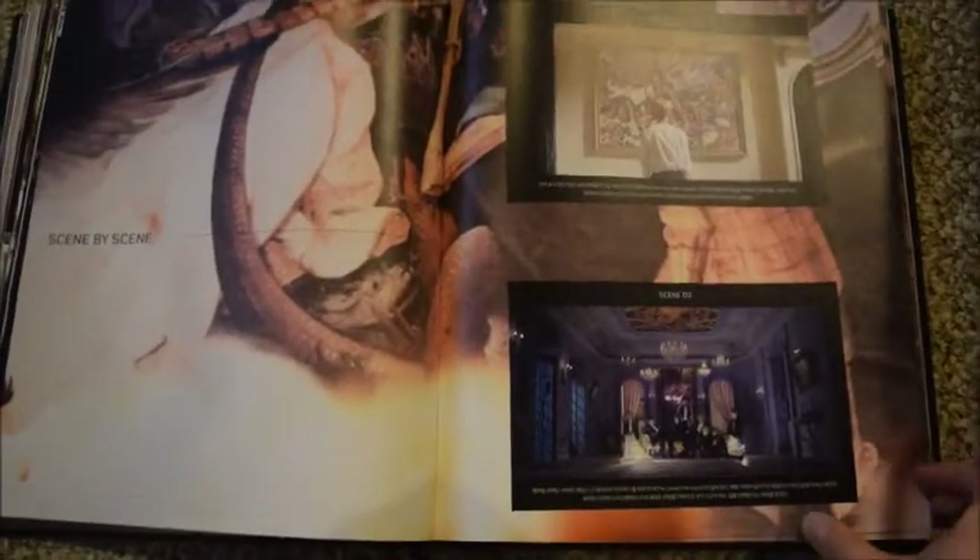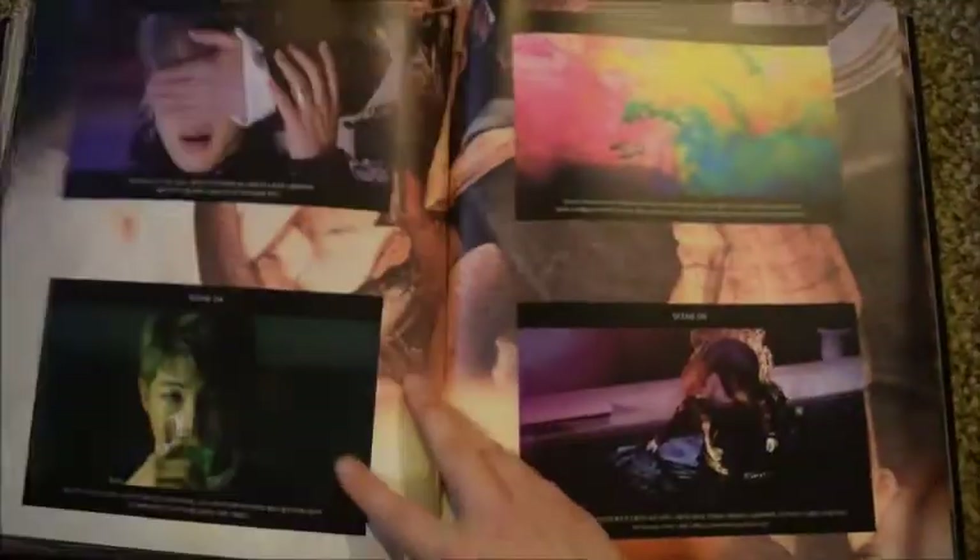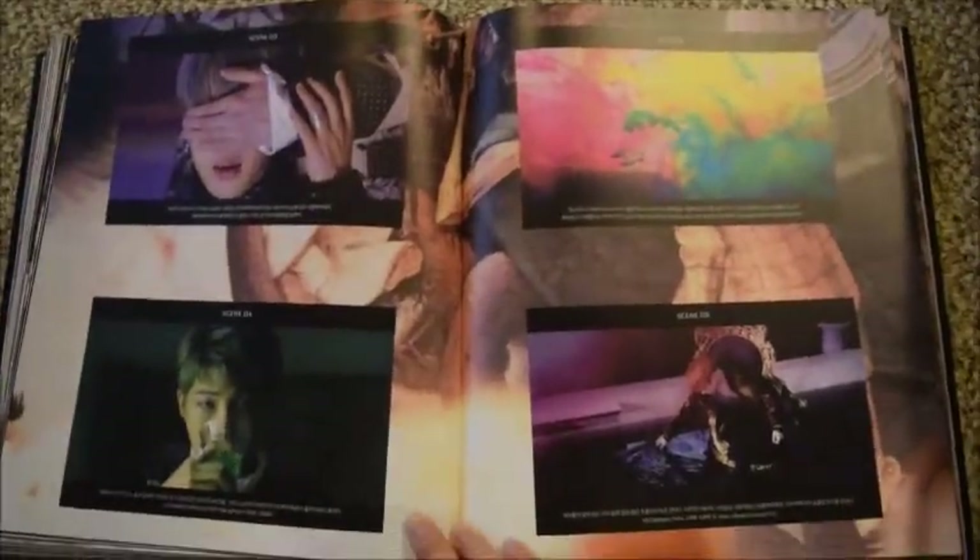There are scene stills from the music video, and there are explanations down here in Korean. Like I said, I haven't read any of these so I have no clue what they say, but I will go back and read those later. That's the main reason I wanted the book — because of the text.